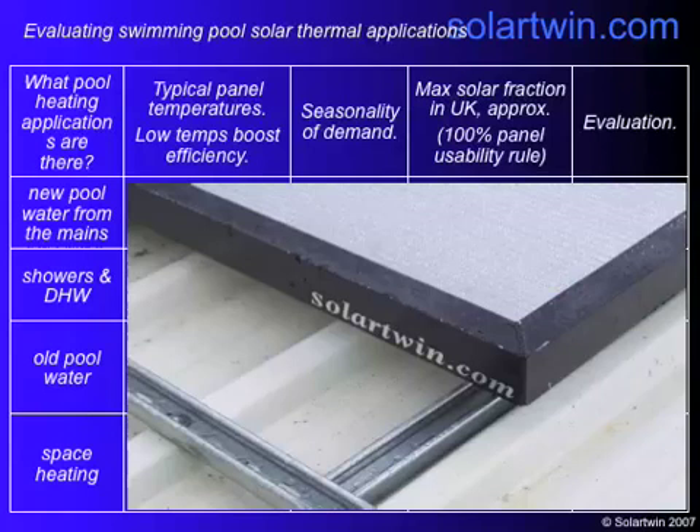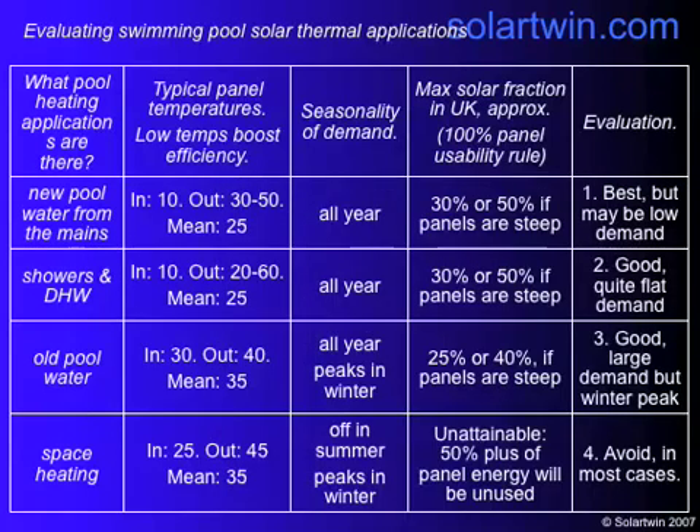You need to look at what sort of solar fraction it is. With new pool water, it comes in at about 10 degrees and goes out at about 30 to 50, with an average of about 25. It's needed all year round and you might be able to get a third to a half of it. It's a good application, but the demand may be moderately low. For showers and domestic hot water, water goes in at 10, comes out between 20 and 60 depending on what the sun can do, and the mean you need is about 25. Demand is all year with a fairly flat profile.